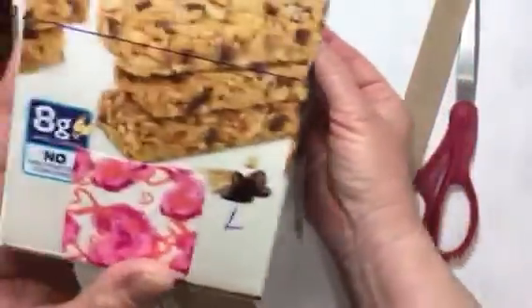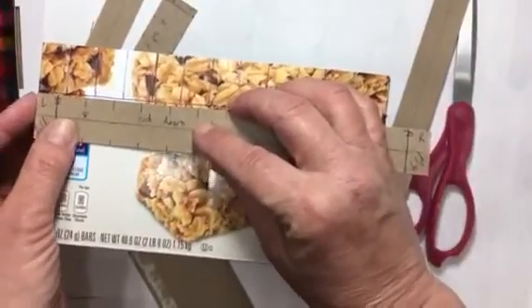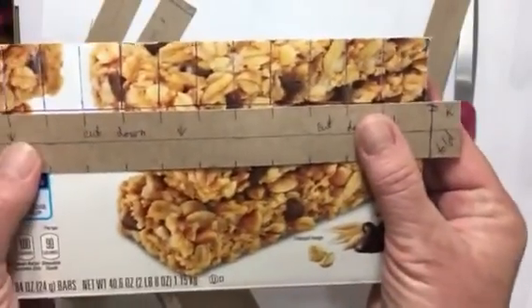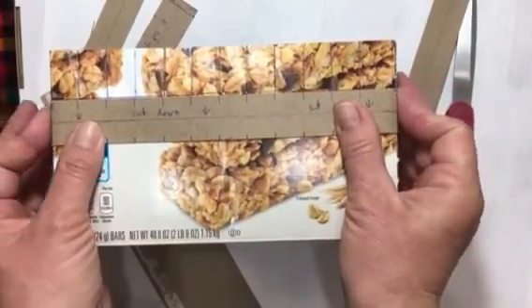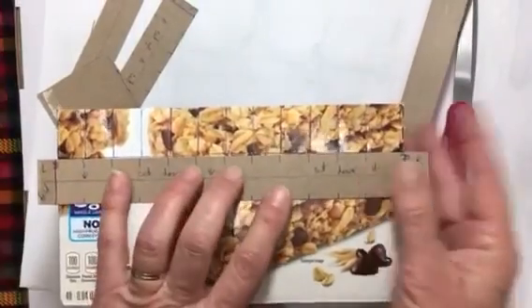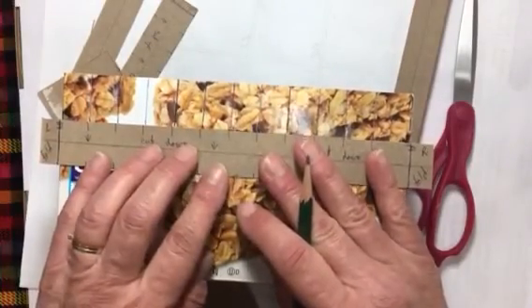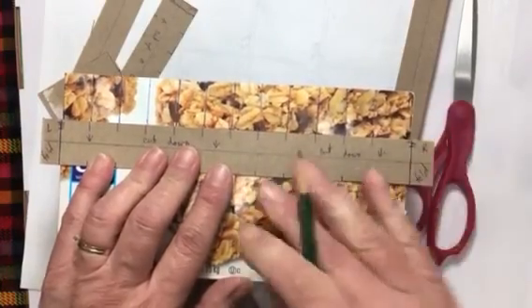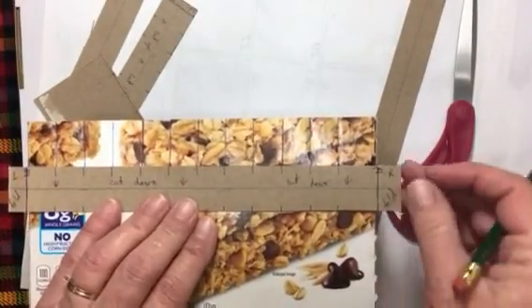Once I cut my strips, I put a line down the center of each one. Then I took a strip and lined it up on my box — the left side here, the right side there — so that I had a little bit on each end to fold over. Once it was positioned, I took my pen and made a line all the way down the strip to mark the spacing. I labeled it 'left end' and 'right end' because the gap is a little wider on one side.